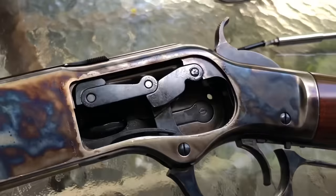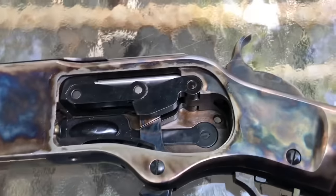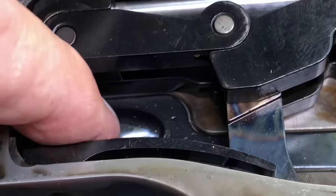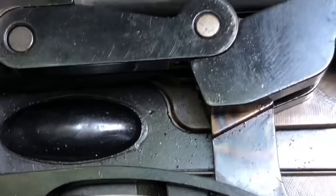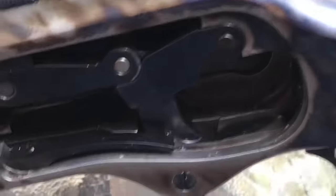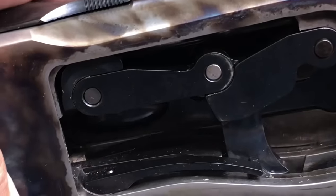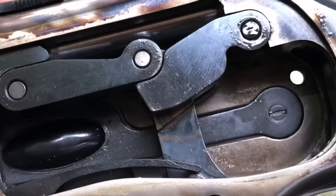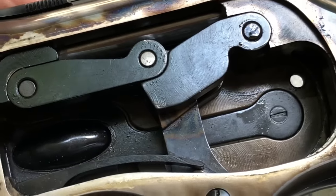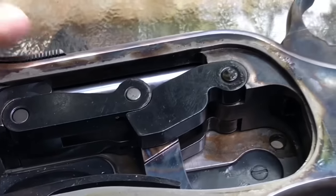What you're looking at is called a toggle mechanism. First of all, what you're looking at here is the back end of the loading gate. When you load a round in, it's spring loaded. The spring is basically a large one-piece affair, and you're basically pushing against it, bending it a little bit each time you put a round in. I find that quite interesting.